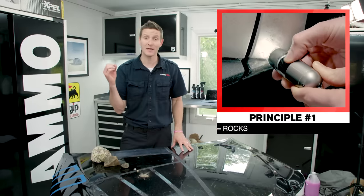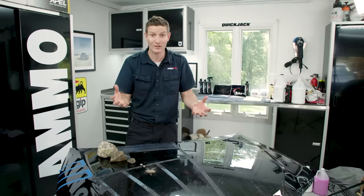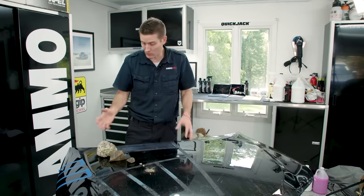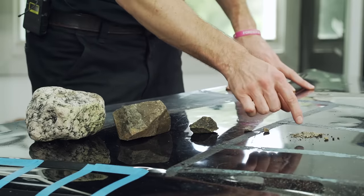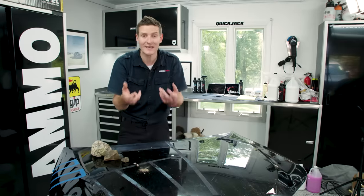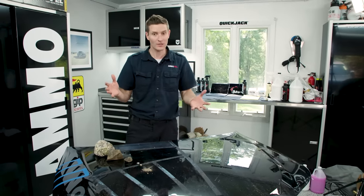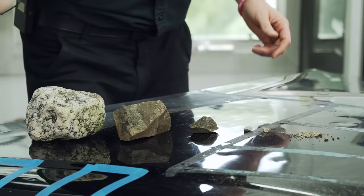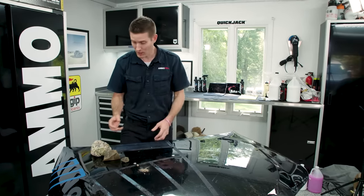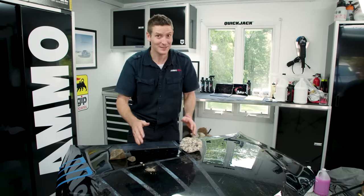Core principle number one is dirt equals rocks. If I were to take a microscope and put it on your dirty paint, you'd see it looks like huge rocks. A massive rock turns into a stone, a pebble, then dirt and dust — that's what gets kicked up on your car. So when you're dry wiping your paint or wiping it with a towel without lubrication, you're literally dragging rocks across the paint. If you wouldn't drag rocks on your paint, don't dry wipe it.